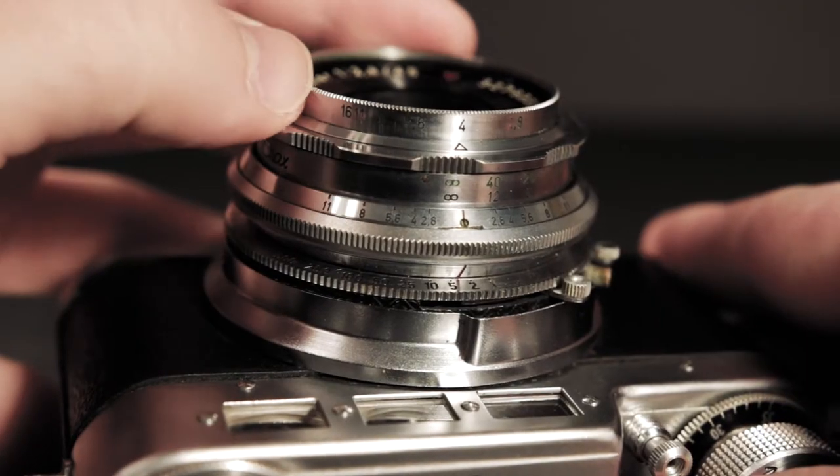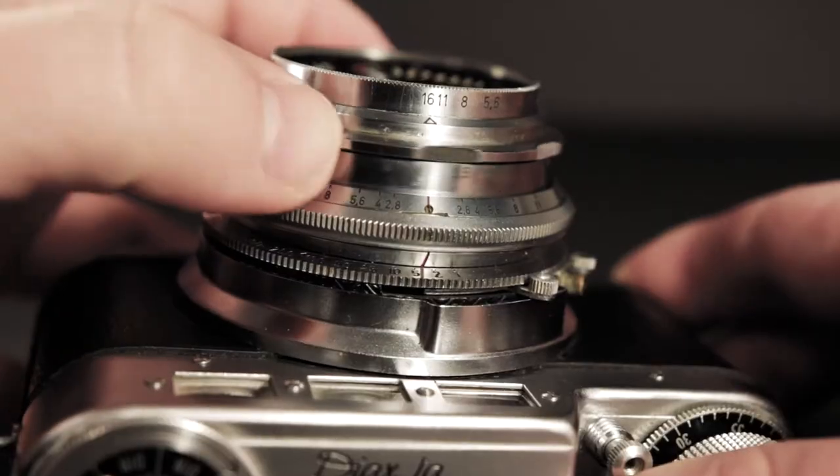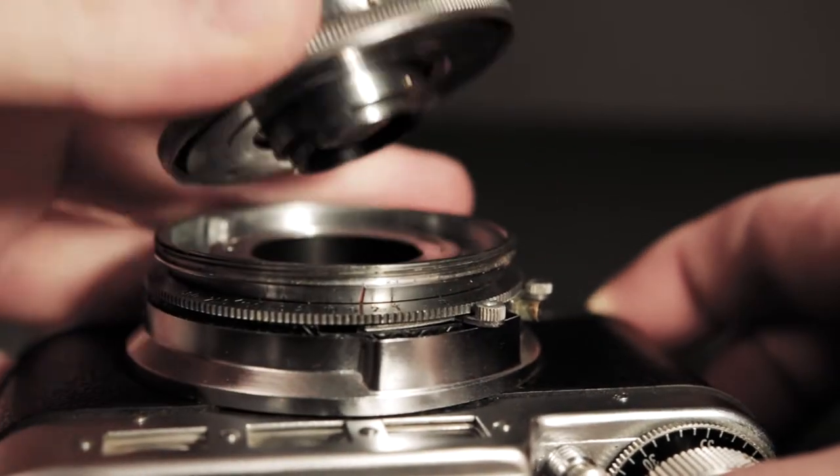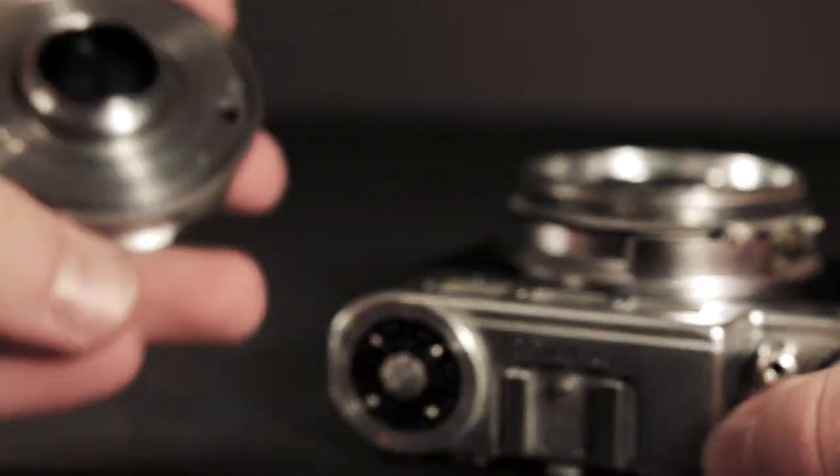This front ring is your f-stop, your aperture ring — which is kind of backwards to me just because I'm used to focusing with the front ring rather than changing the aperture. This next ring back is your focus ring. Behind that is actually the ring where you can take off the lens. This would be a fantastic paperweight because it's weighty — probably about a third of the camera's weight.